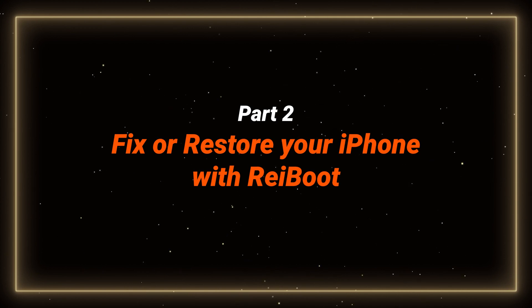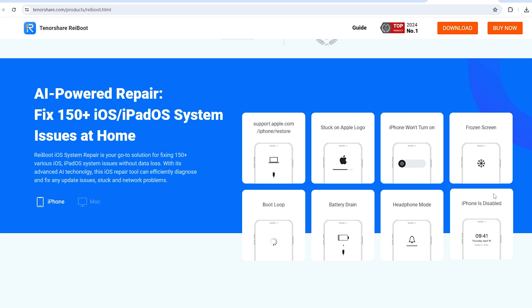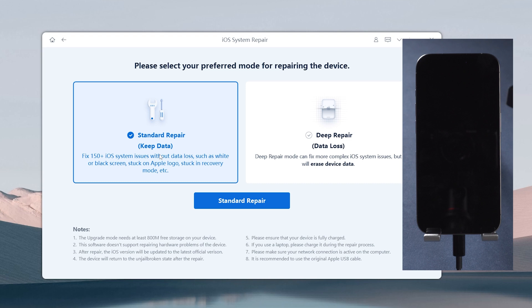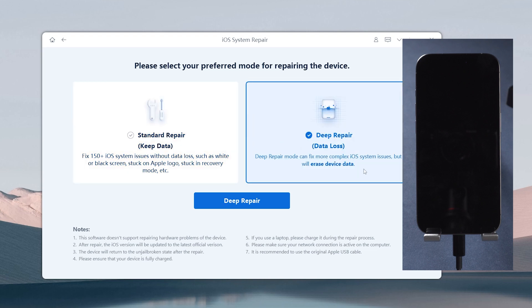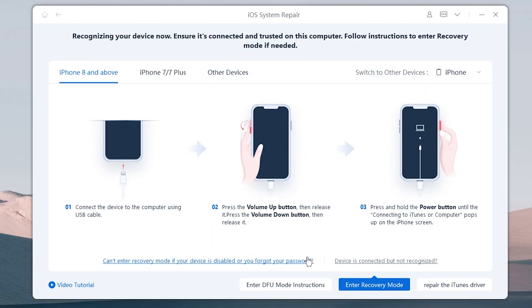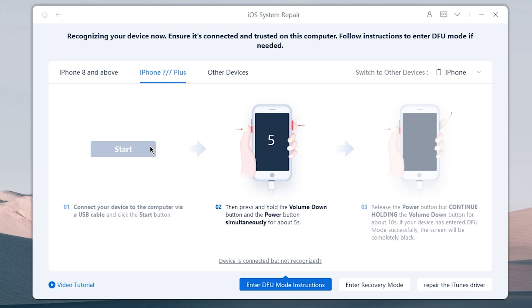Part 2: Fix your phone with ReiBoot. The quickest solution is using specialized software like ReiBoot, which offers more comprehensive and up-to-date technology to fix your phone issues compared to iTunes. Download and launch ReiBoot, connect your iPhone to the computer, and use the system repair feature. It can help you fix your phone without data loss, or do a DFU restore using deep repair. It includes AI-driven instructions and precise countdown animations to help you accurately put your device into DFU mode.